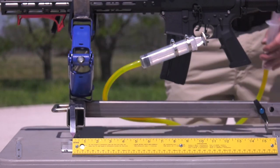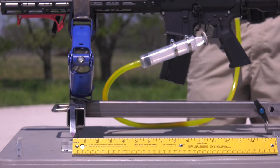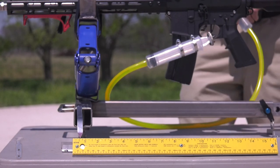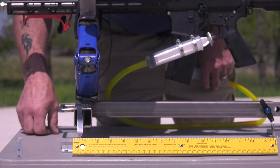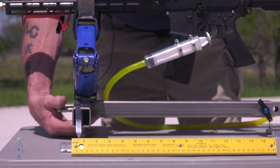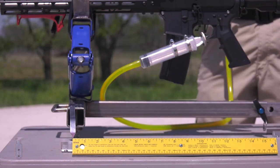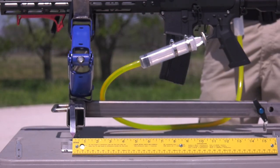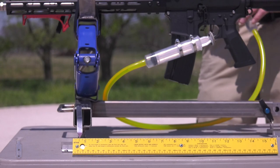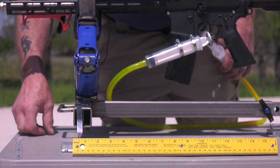Reset the scale. Test fire number two — second shot, nine-sixteenths. All right, test shot number three, the SJC Titan — looks like nine-sixteenths again.